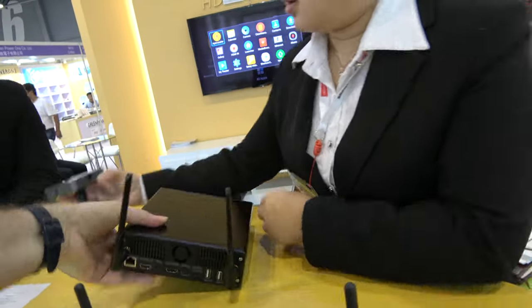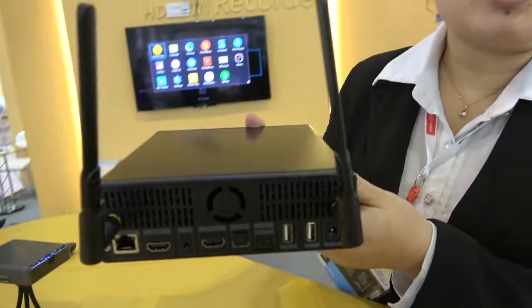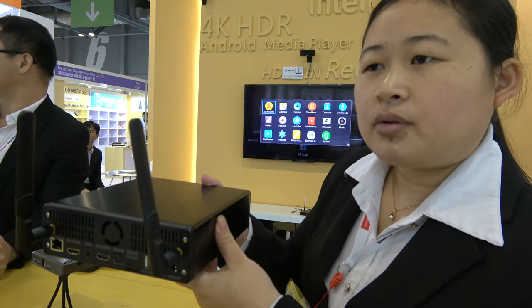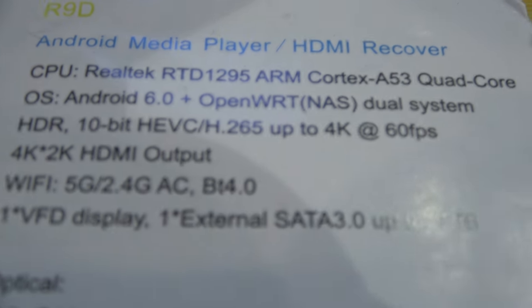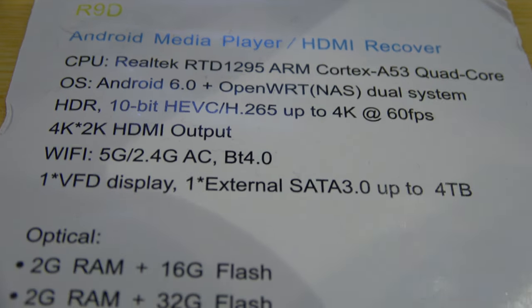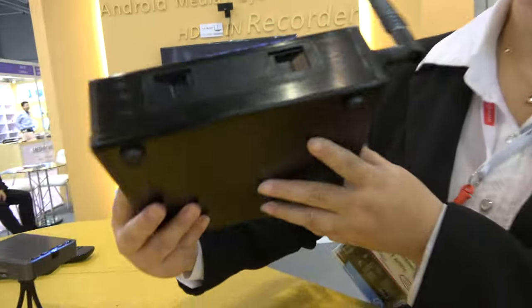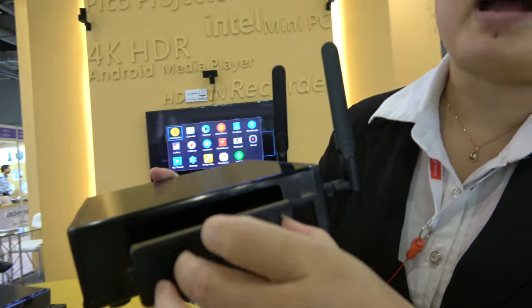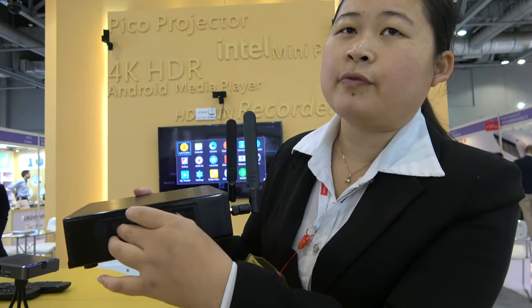And what are you looking at here? What is this? This is our newest model. It's an Android TV box, and the chipset is the newest one, Realtek 1295 — RT-D1295, ARM Cortex-A53, 10-bit HEVC, all this stuff. With a hard disk? Yes, this one supports a built-in hard disk, 3.5 inch, and the hard disk drive can be up to 4TB.